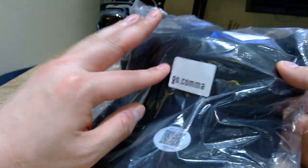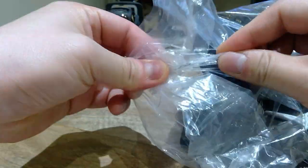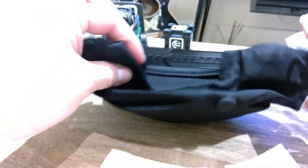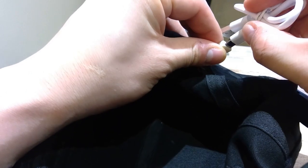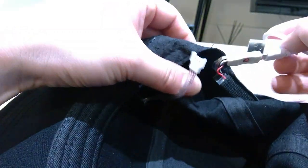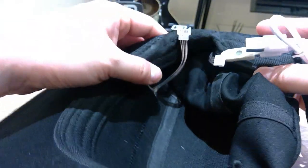So let's get into the unpackaging. We've got the Go Comma sticker and a QR code — I believe it's a barcode. It's stapled, so let's get that open. We have a very simple USB charger, which goes right here — so that's where it goes, that's where you're supposed to plug it in and charge it.